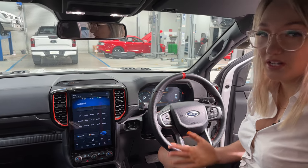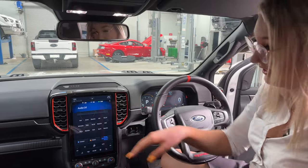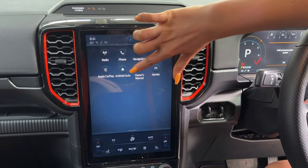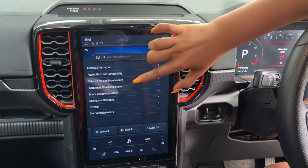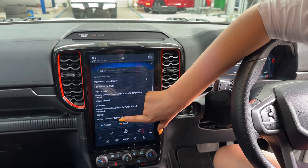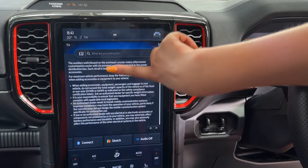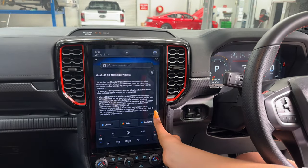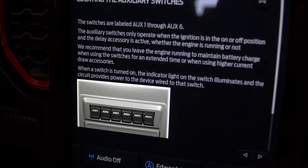If you want to know more about what the auxiliary switches are, you can find it in your owner's manual on your screen. Six little dots on the top — go into your owner's manual, categories, instrument panel and interior, scroll down to auxiliary switches. There's a brief explanation of what the auxiliary switches are and a diagram showing where they are located.